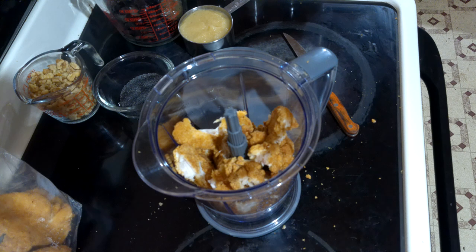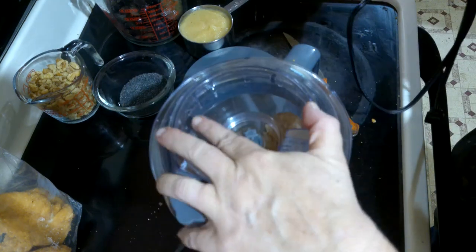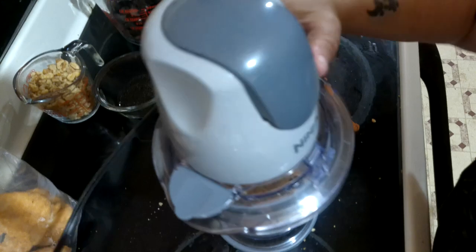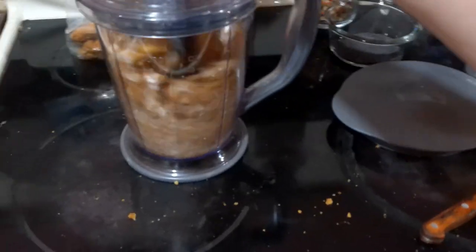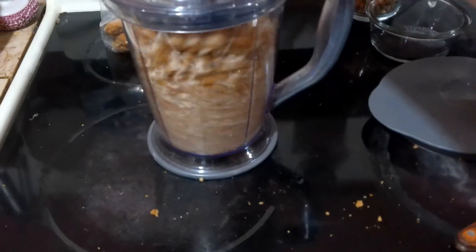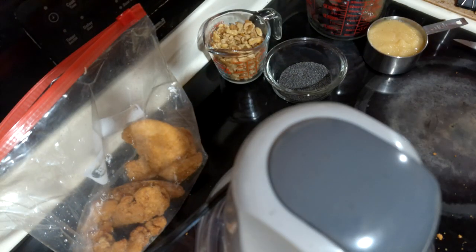As a child I attended many summer picnics where someone would bring chicken salad. It would end up sitting on a table for far too long, the mayonnaise would spoil, and someone ended up getting sick after eating it. This is a summer chicken salad because it does not contain mayonnaise — it uses applesauce to provide the moisture.